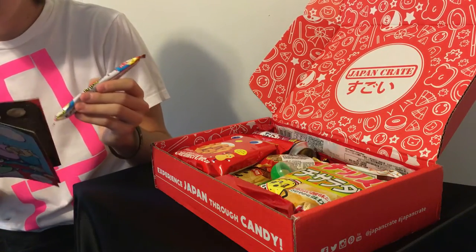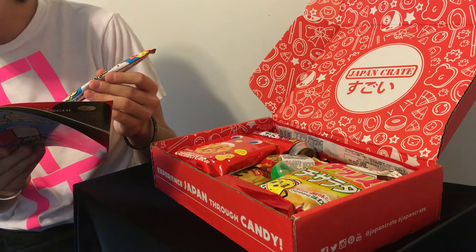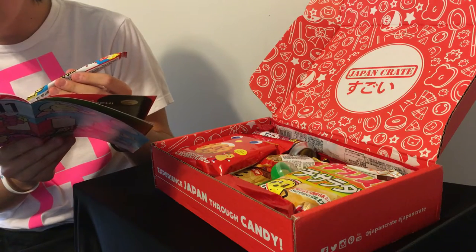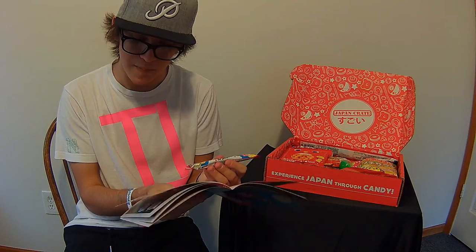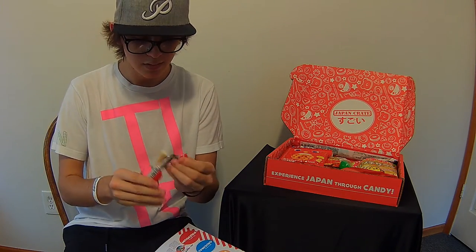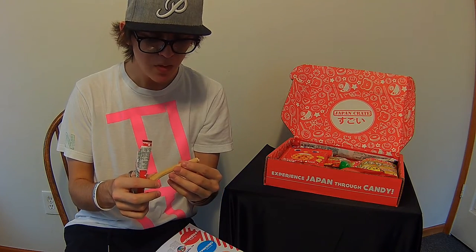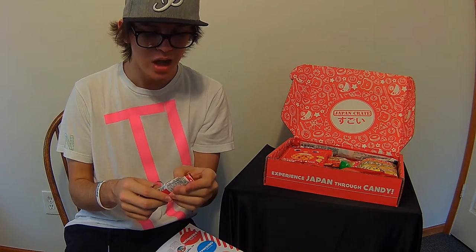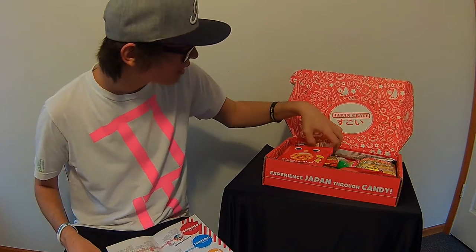Next item — this is the Kajiritto Cola candy. I don't know exactly how to pronounce it, but it literally translates to something and it's a chewy rope that is cola flavored. I do like cola, so we're gonna try this one. It kind of has a bubblegum texture but it's cola flavored — it's actually really good. I can definitely taste the cola. That's really good.